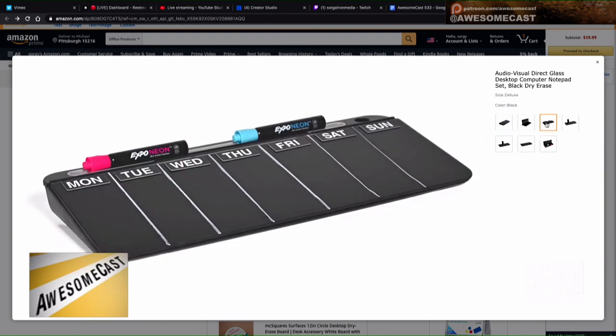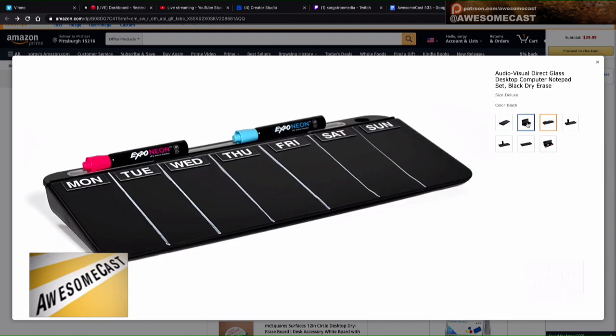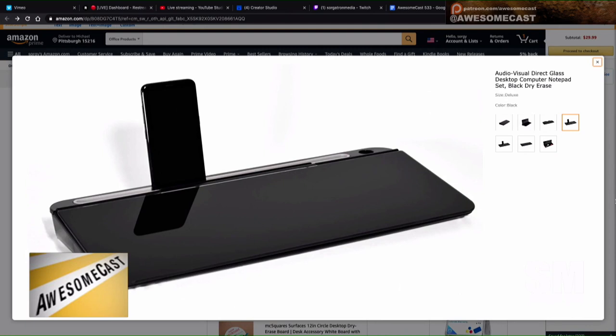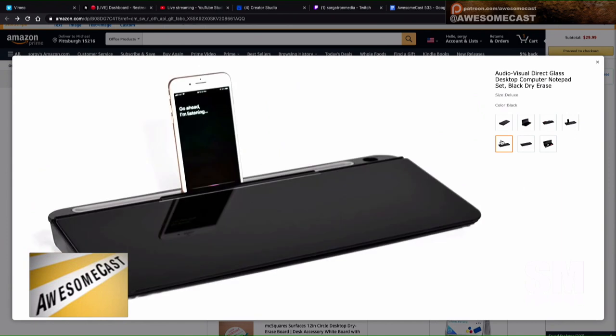Yeah, I could see using it to put little notes on during the day — just a reminder to do this or that. I saw in the reviews they did not like the little slot in the top where you can tuck a tablet or phone. That didn't get rave reviews, but I'm not overly worried about it. I thought that was kind of cool that you could shove your phone in there.